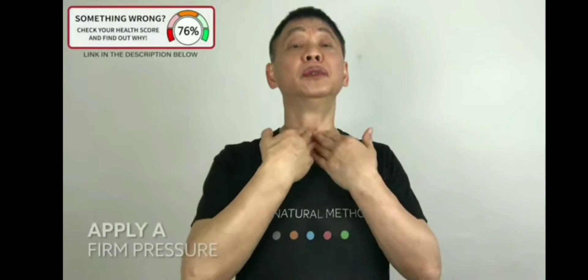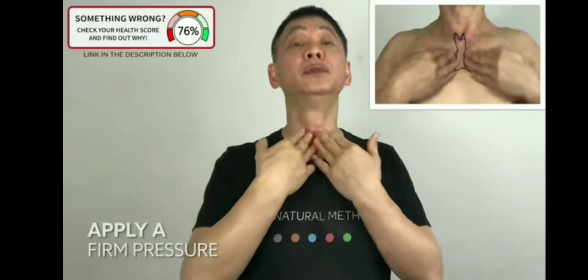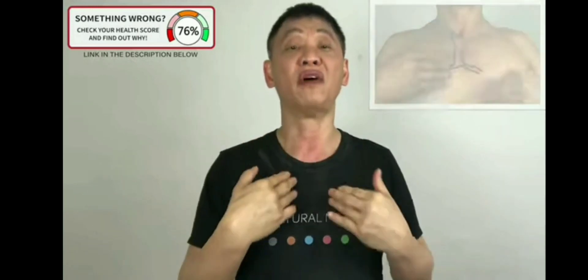Both hands, massage your windpipe downward. One, two, three, four, five. One, two, three, four, five.